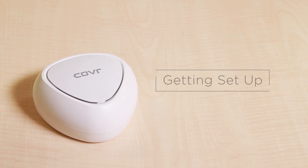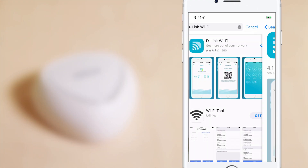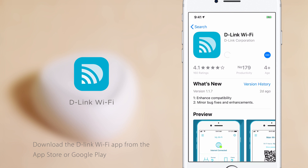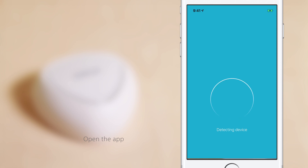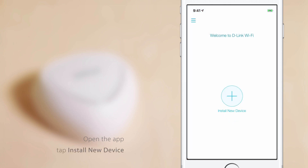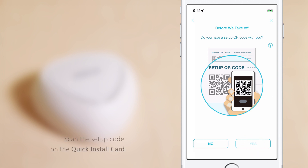Getting set up. To begin, download the D-Link Wi-Fi app from the App Store or Google Play. Open the app and tap Install your device. Scan the QR code in your packaging.